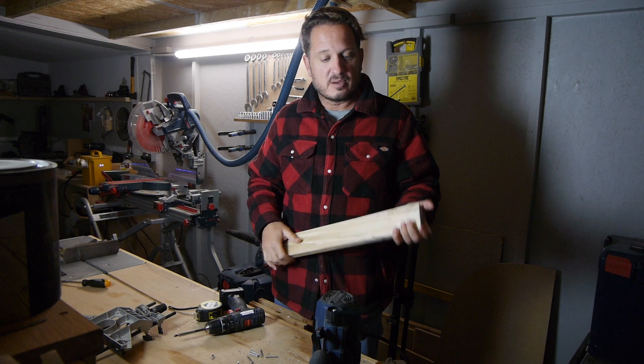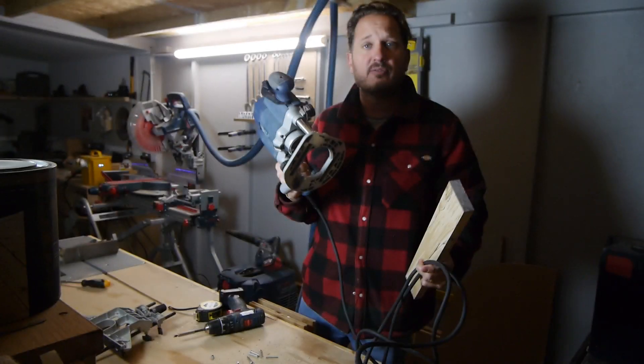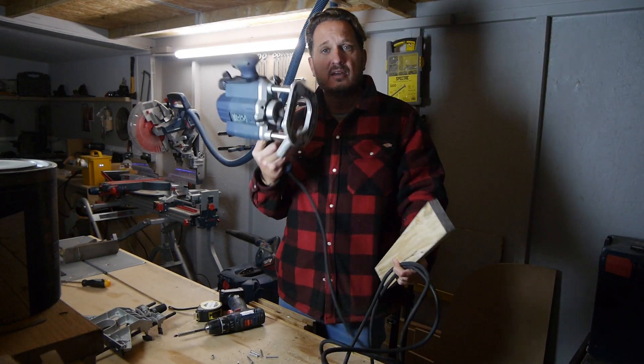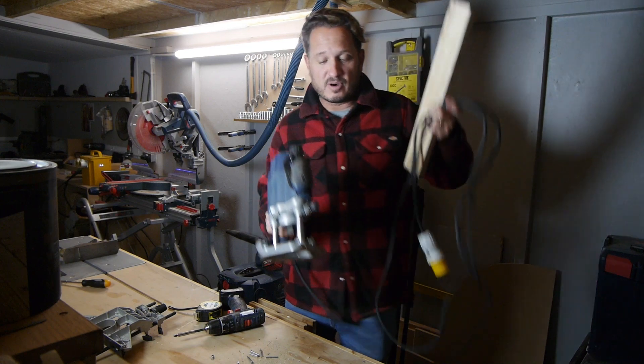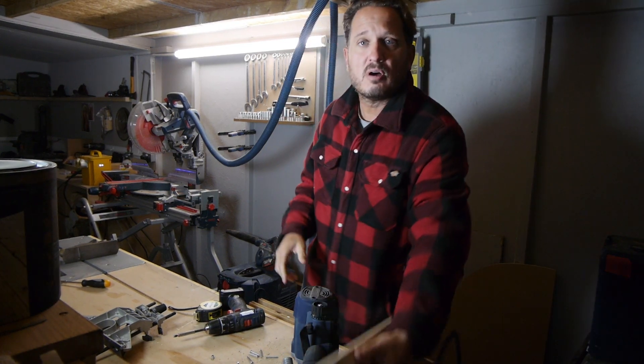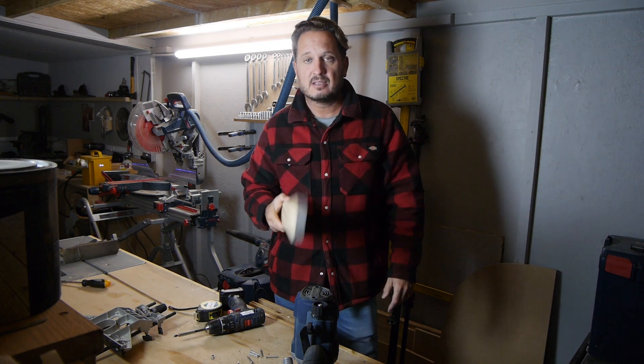I have a Bosch GOF1250 router — brilliant router. It's 110 volt, which is why I can use it, so all my 110 volt gear will remain in this workshop.